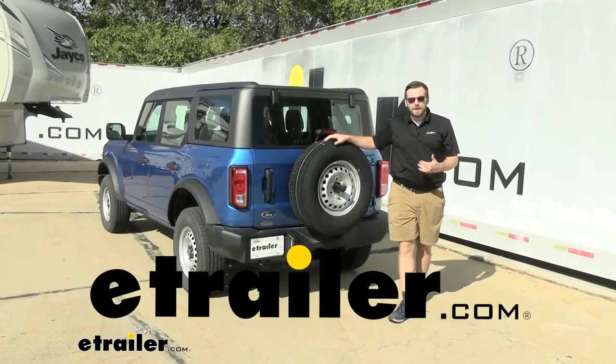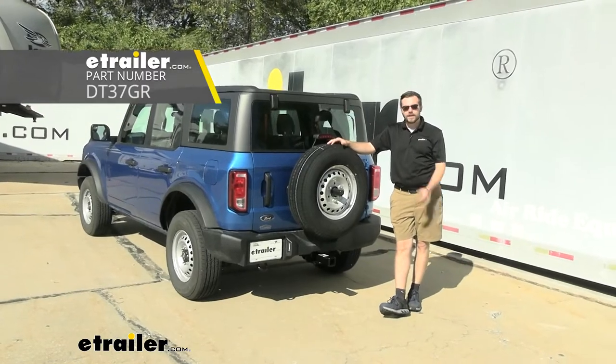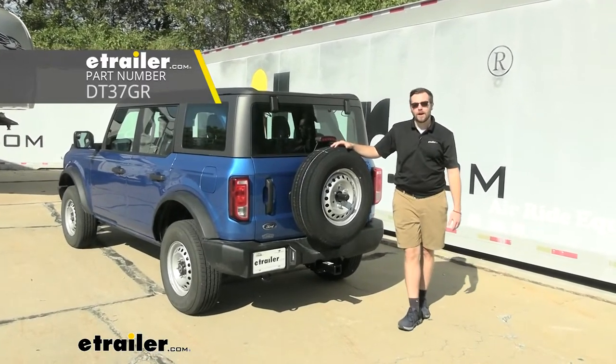Hey everybody, welcome to eTrailer.com. I'm Bobby and today we're taking a look at the Draw-Tite Class 3 Hitch Receiver here on our 2021 Ford Bronco.